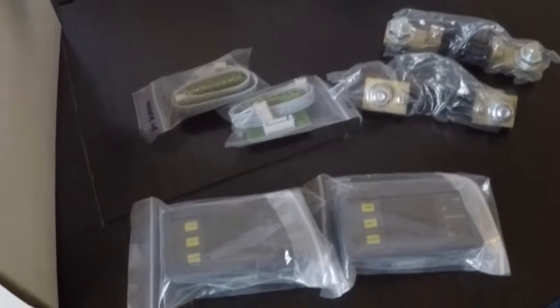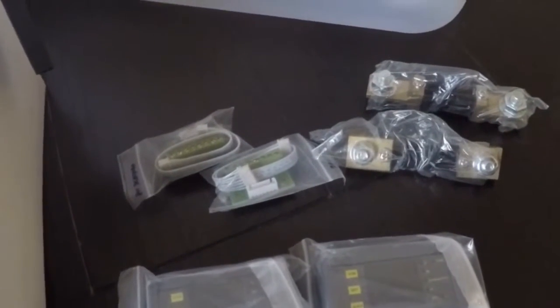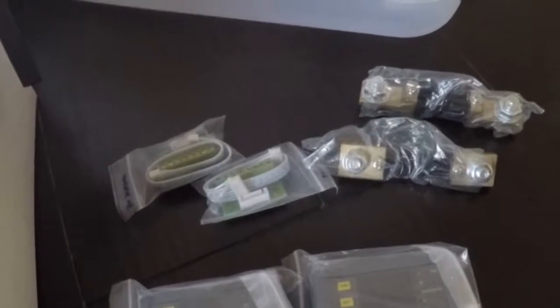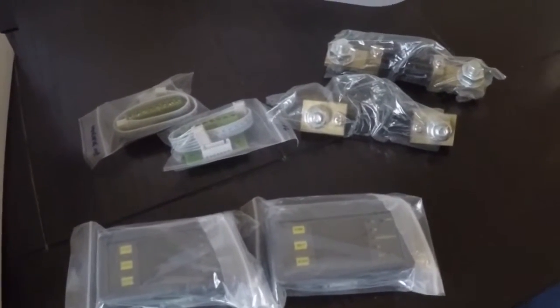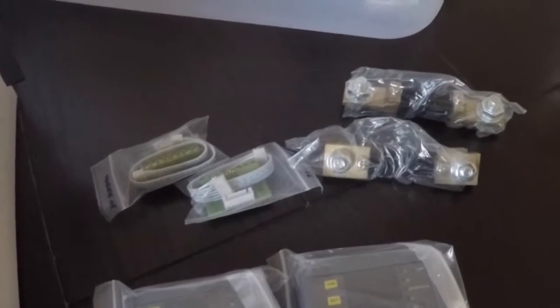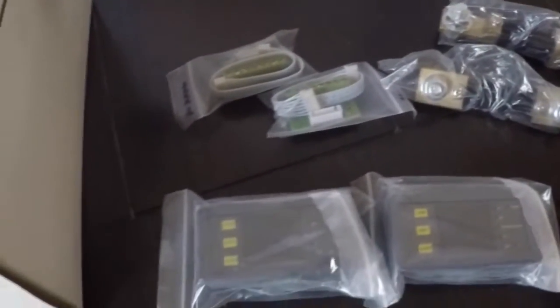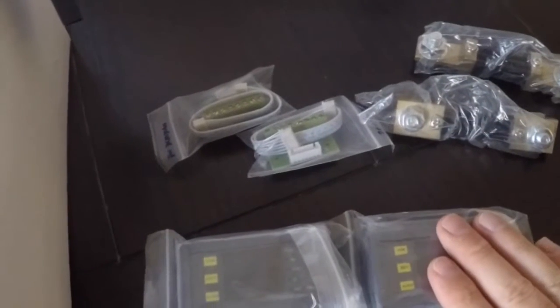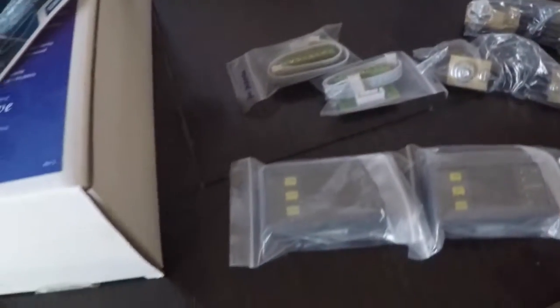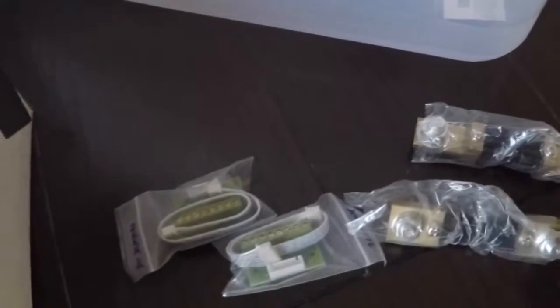I also wanted to put one of these shunts on the solar panels so I can monitor wattage directly — rather than doing the math myself, like 14.2 volts times 3.6 amps. I just want to see pure watts coming in. They're cheap Chinese units so they may not be perfectly accurate, but if they're within five or ten percent I'll be happy enough.